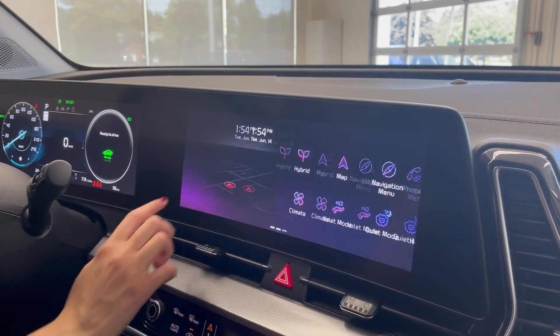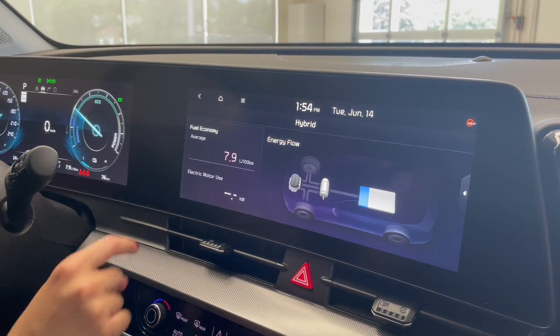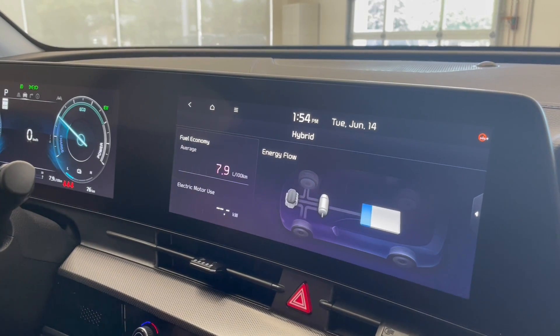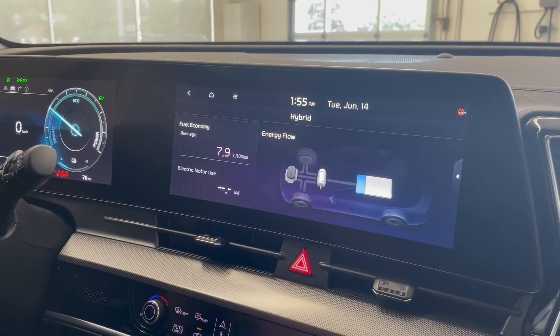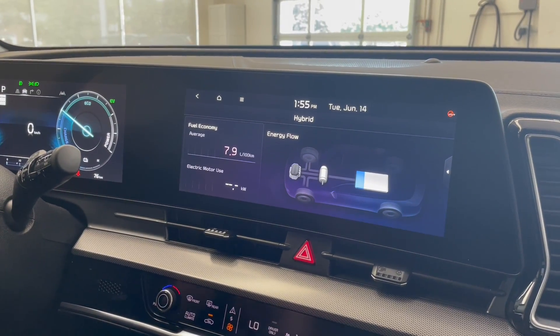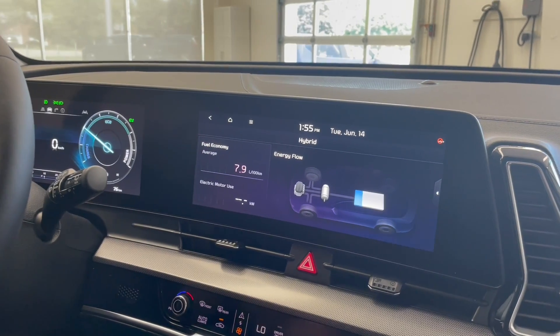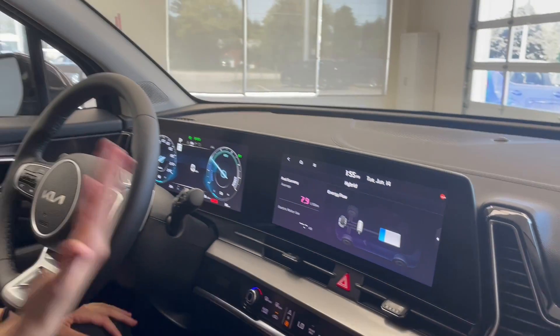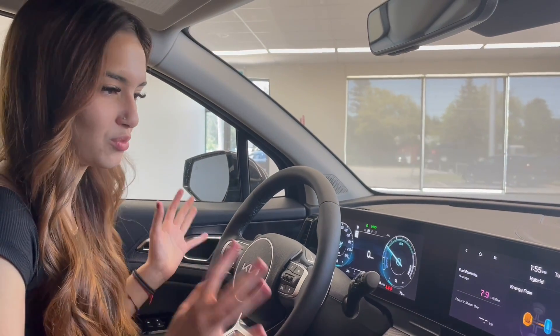This is your main screen — you just slide over to the right and you see Hybrid. You can see your average fuel economy here. Now it will generally read better as you start driving. This car we just got and it's typically used on test drives, so it's driven for a little bit and then it's parked and then it's idling. A true vehicle that you're just driving regularly — highway, city, whatever — will read more accurately.